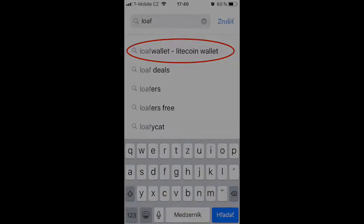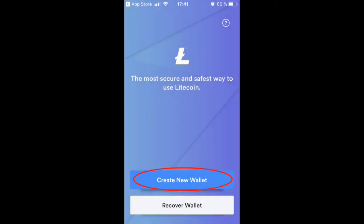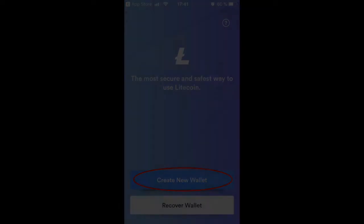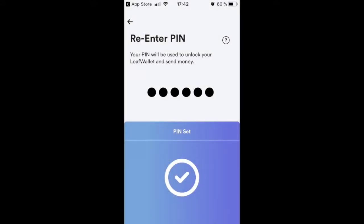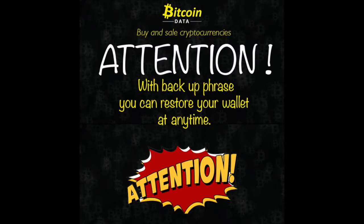Search for Loaf Wallet. Run the application and click the create a new wallet button. Set the password and confirm. The application will validate and acknowledge the password.